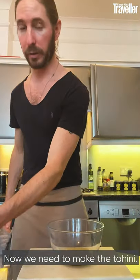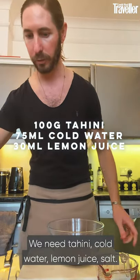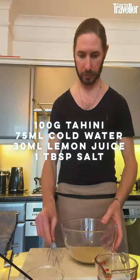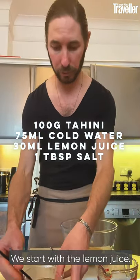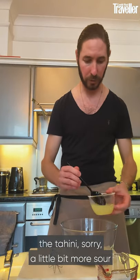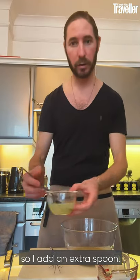Now we need to make the tahini. We need tahini, cold water, lemon juice, and salt. We start with the lemon juice — I like to make the tahini a little bit more sour, so I add an extra spoon.